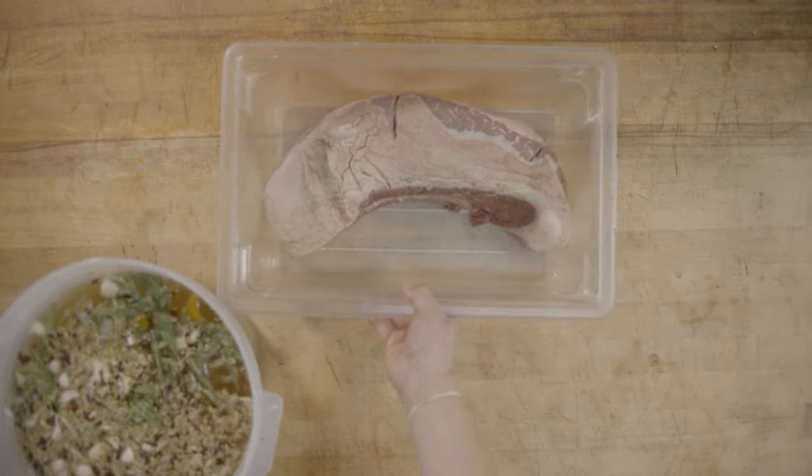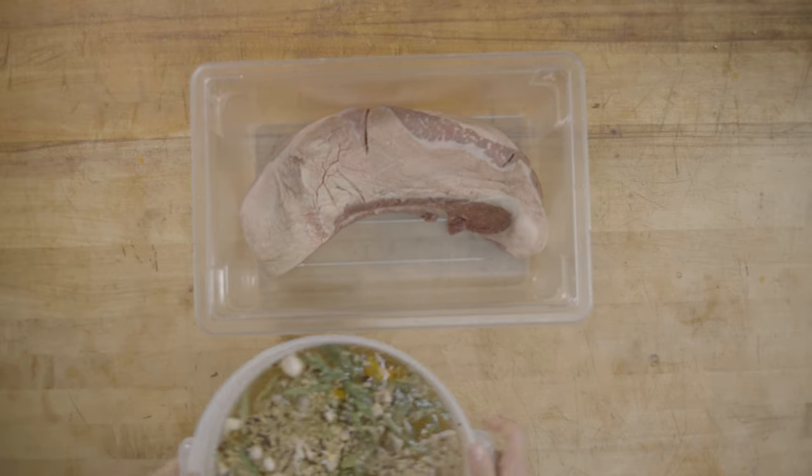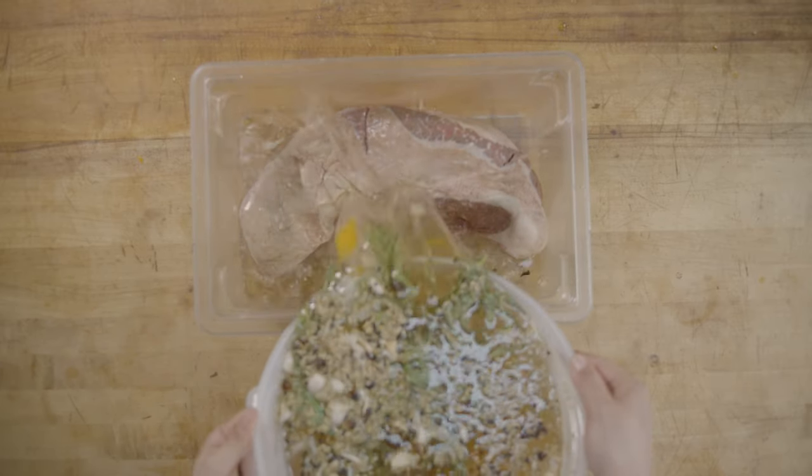After we've covered the brisket in the brine, we're going to put it in the refrigerator for two to five days — preferably five.